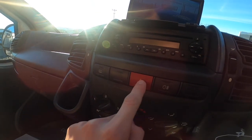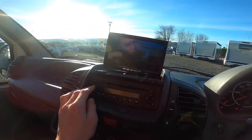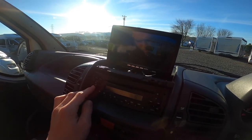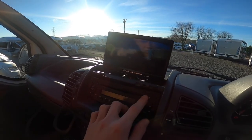Heated mirrors, hazards, rear fog lights, and then an FM/AM radio. Press one to six to save your favourite channels, scroll through or you can put a CD in.